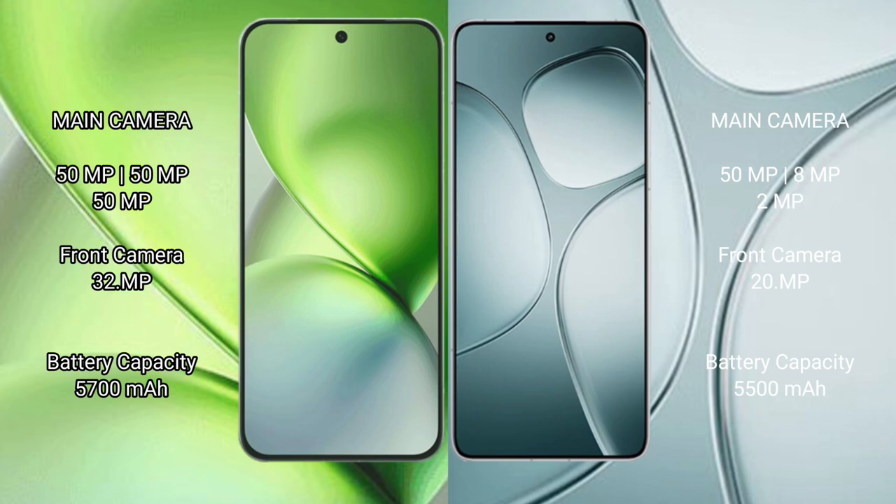Vivo X200 Pro Mini packs a 5700mAh battery with 90W fast charging support. Redmi K70 Ultra packs a 5500mAh battery with 120W fast charging support.